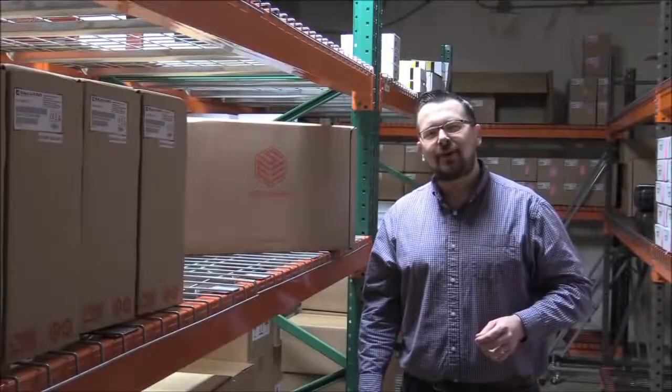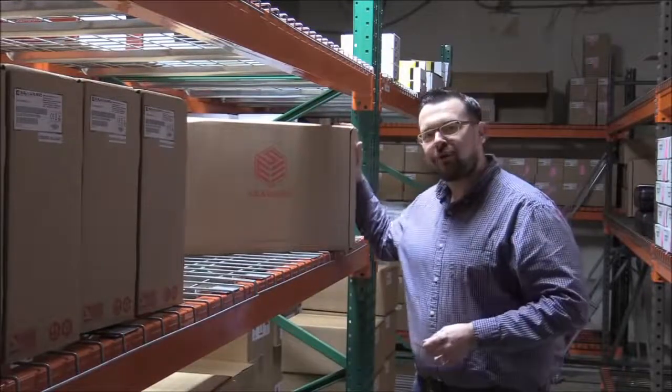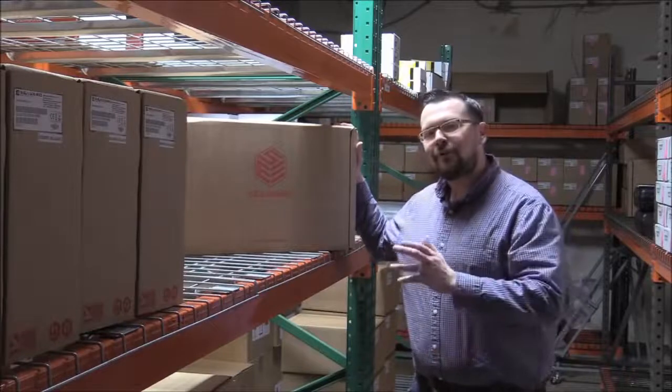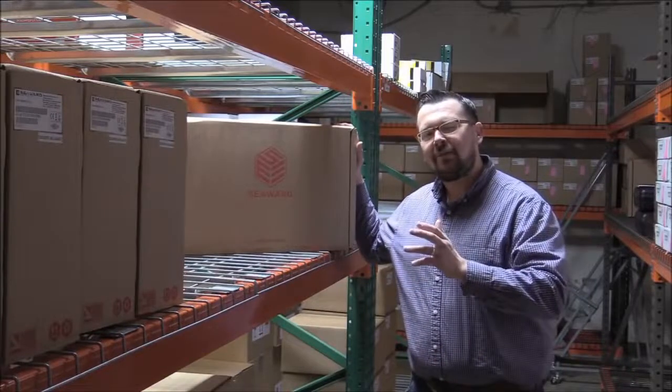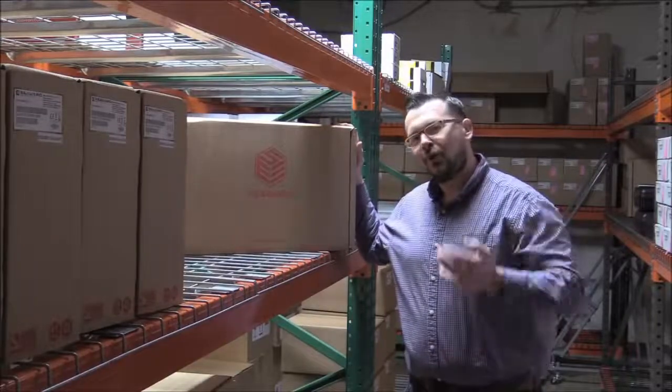Hi, my name is Michael from Siwa Group USA. I'm here in our warehouse in Tampa, Florida, just next to our Solar Utility Pro stock. This is a 1500 volt, 40 amp string checker for solar PV systems, and today we're going to take a look inside the box. Come and join.